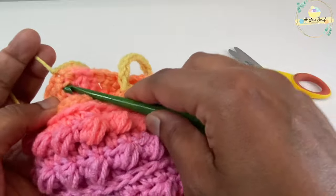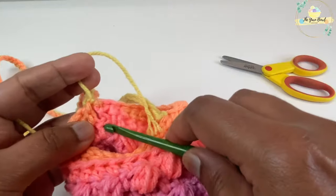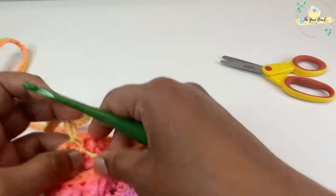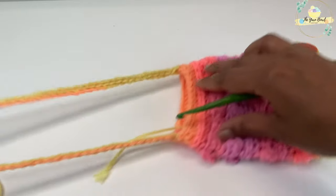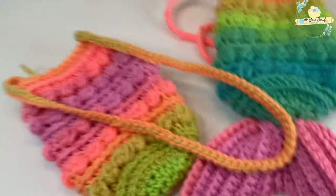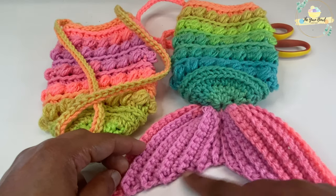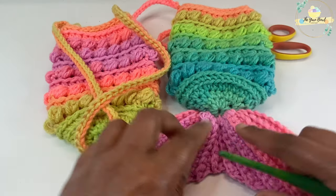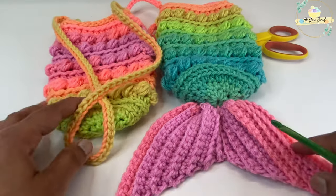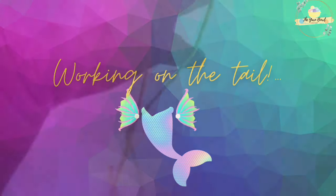If you don't want the mermaid tail, you could use this bag as is. I'm going to attach a mermaid tail to make it even more colorful. After weaving off the ends, the bottle bag body is ready. Now I'm going to work the mermaid tail separately — it's a normal back loop single crochet ribbing similar to what's used in hat patterns for the brim — and we'll sew this tail to the bottom of the bag.